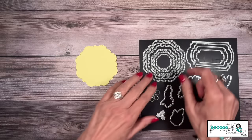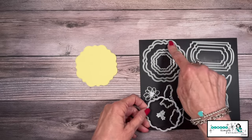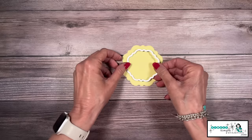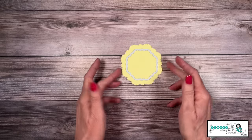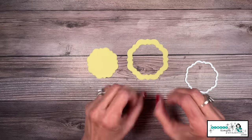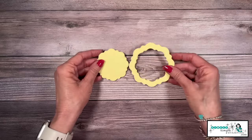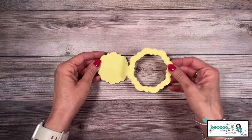Now it's time to do one more cut. We're going to skip one size — there was my largest, we're going to skip the next one and bring in the next size down. We're going to die cut that — just center it up so we have a nice frame all the way around. We'll run that through our die cutting machine. You may be wondering why I didn't do that all at the same time — I really wanted to make sure my frame came out just right. I felt more confident running it through twice.